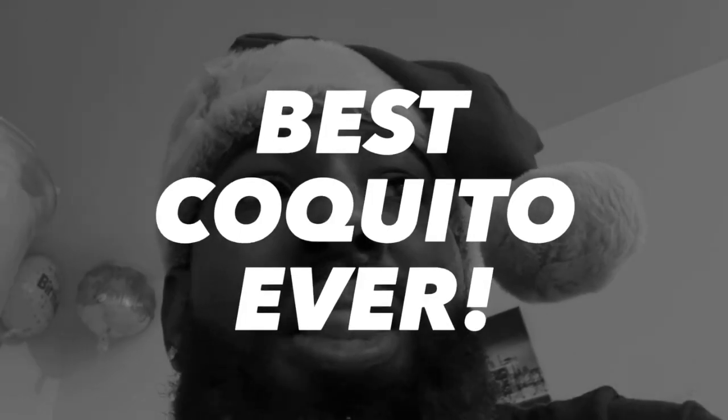If you see the ingredients, you know what time it is — it's coquito time! This is fire, this is crazy. I didn't know it was gonna taste this good.